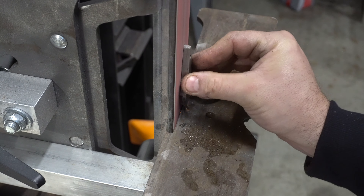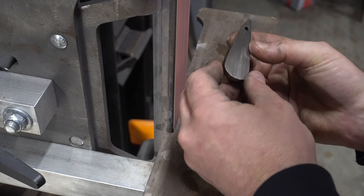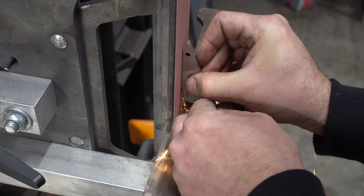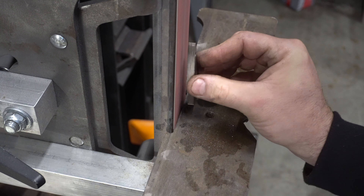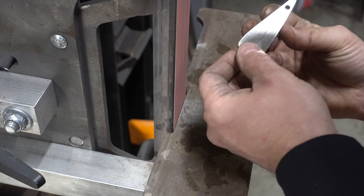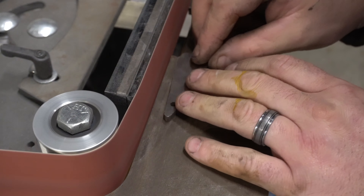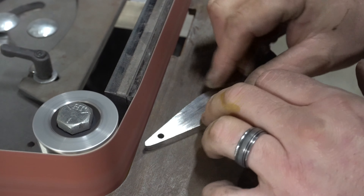I've got a 36-grit belt and I'm taking off all the scale, fixing the profile, and making it even and symmetrical. Once in a while it's just fun to do these non-knife projects — work on your creativity and do something different. This is an off-cut from the K-bar build.